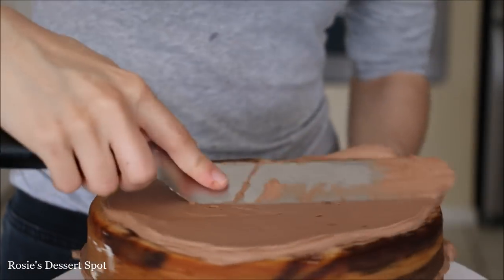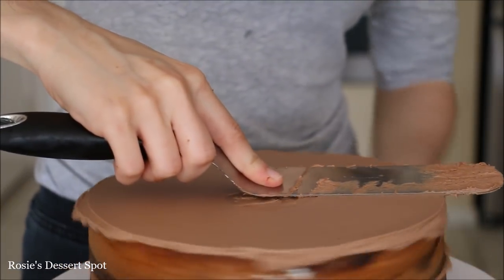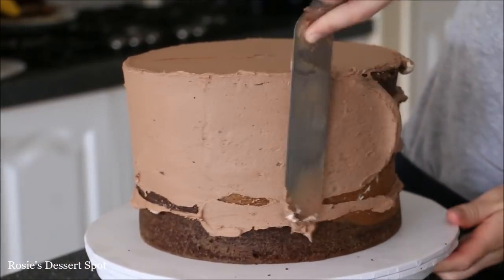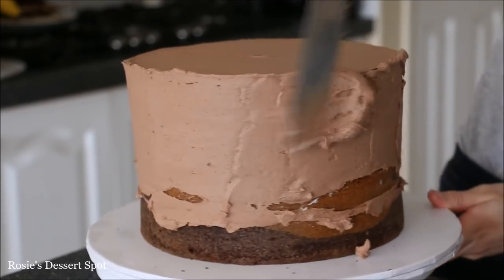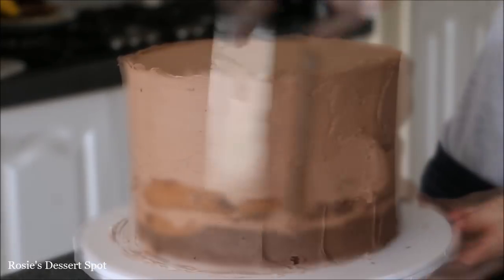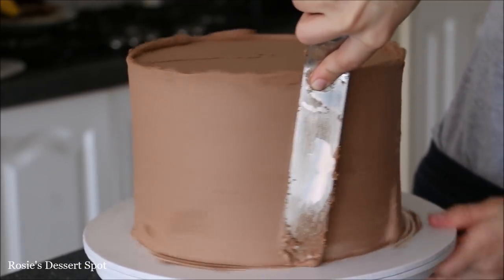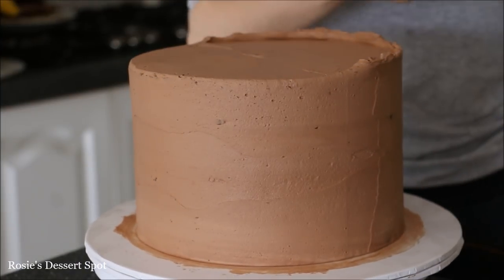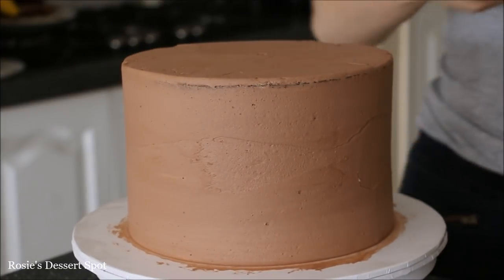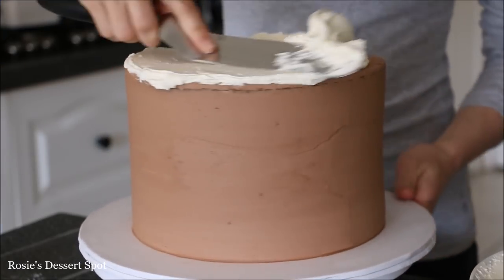To start off, we have a 7 inch cake and I'm applying some buttercream on top. This is regular vanilla buttercream and I've just added some ganache to the mix. Creating a crumb coat on the outside of my cake — this is a thin layer of frosting used to trap in the moisture and also trap in any crumbs on your cake. Clear up the top by bringing that lip of frosting to the center and allow it to rest in your fridge for at least 10-15 minutes before you apply the final coat.